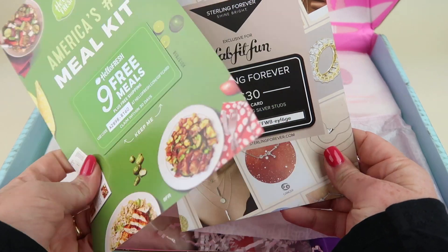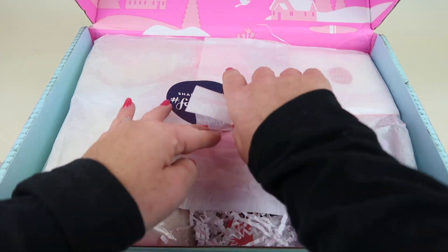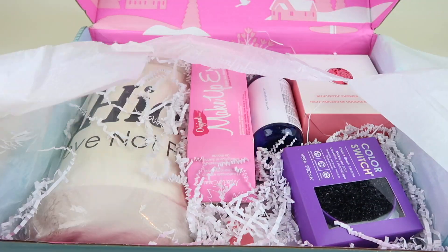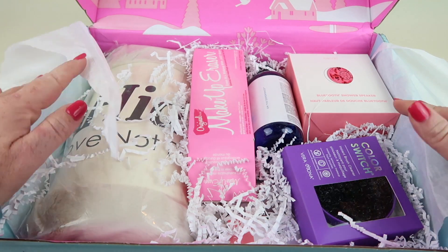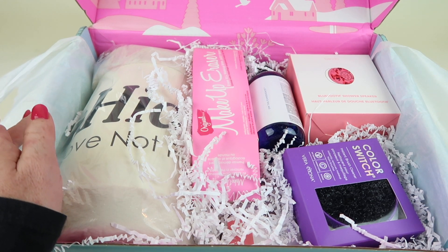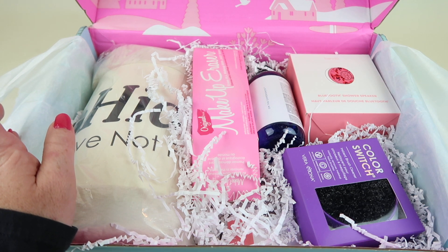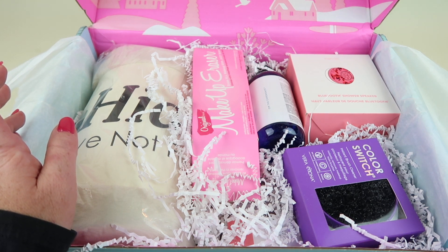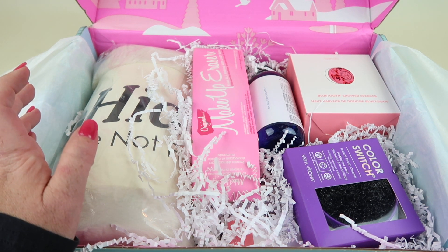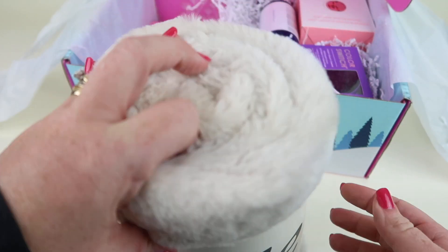There's a coupon code for HelloFresh, and this one is for Sterling Forever. So first up, you had a choice between the Kate Somerville goat milk moisturizing cream, the faux fur blanket, the Iron Company television perfect care shampoo and conditioner, the Jonathan Adler candle, or the marble beanie and arm warmer set. I picked the throw because I love throws.